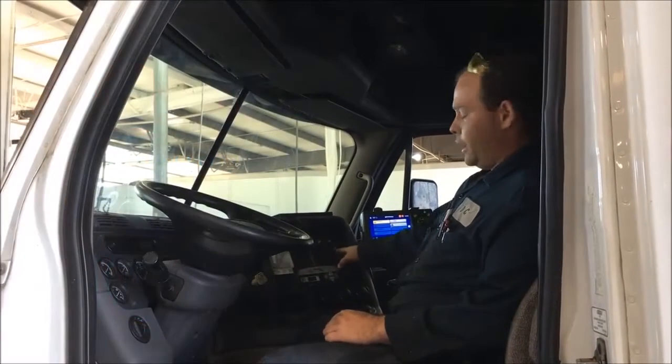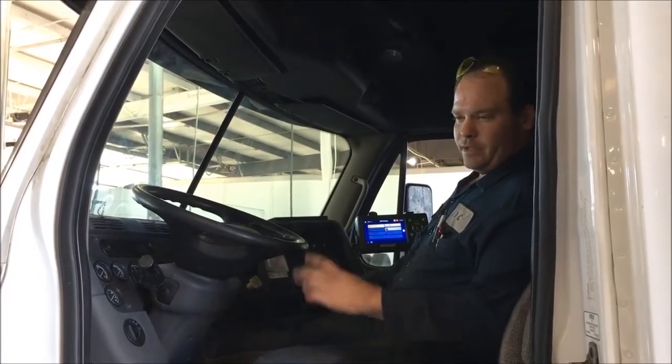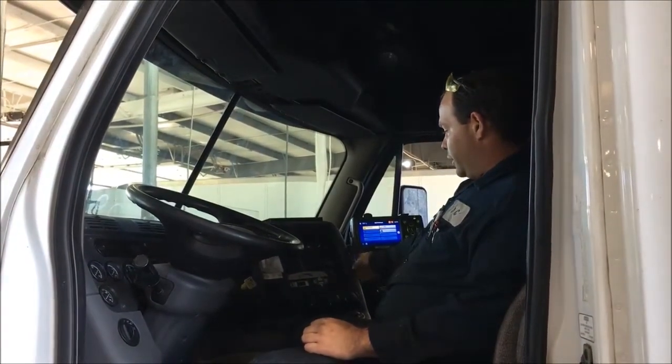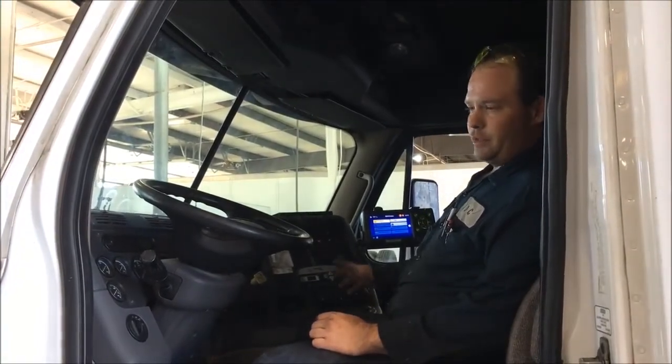You're going to use that feature pulling into a lot that may be pretty bad. You hit that button and it's going to give you better traction than what you have. Also, you can use your differential lock before you pull into the shippers and receivers to help you get around there.